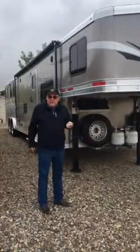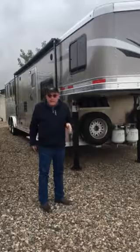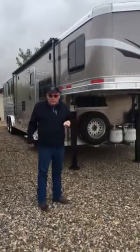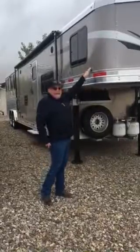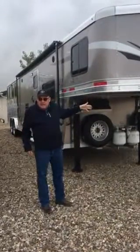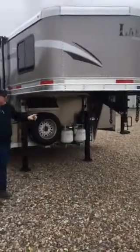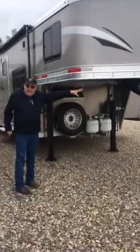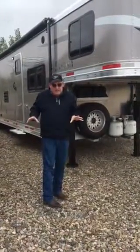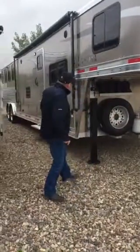This is a four horse with a 15 foot short wall with the slide. This is identical to the one you're looking at — the colors are going to be a little bit different and it's a four horse versus the one you want as a three horse. I can get it in four different colors: the champagne, the graphite, the white, and the black. These are all aluminum construction. The only things that are going to be steel are the hitch assembly at the front and the axle carrier underneath. Everything else is aluminum, which is what makes them lightweight. You don't have to worry about rust and all the rest of it.